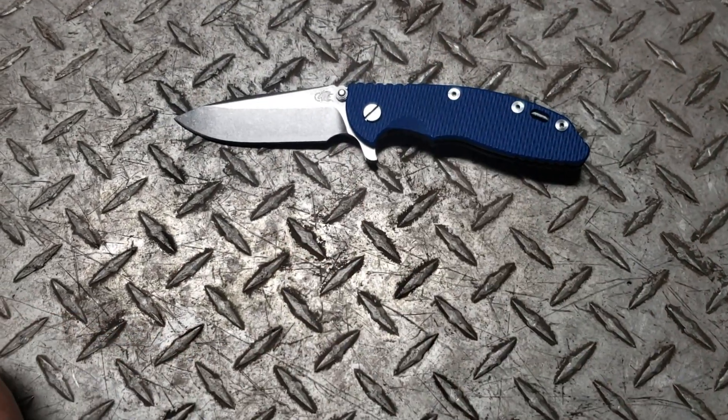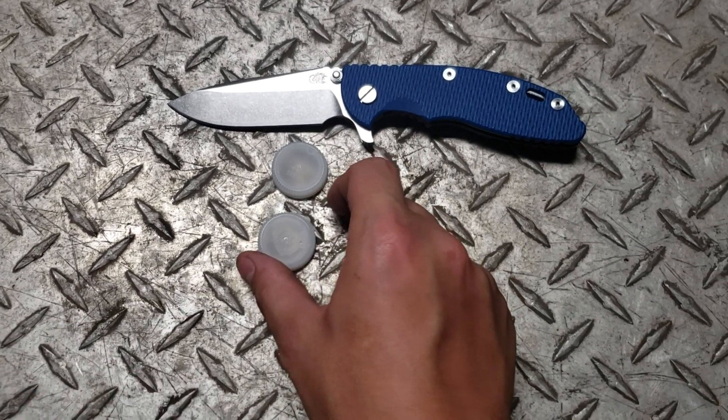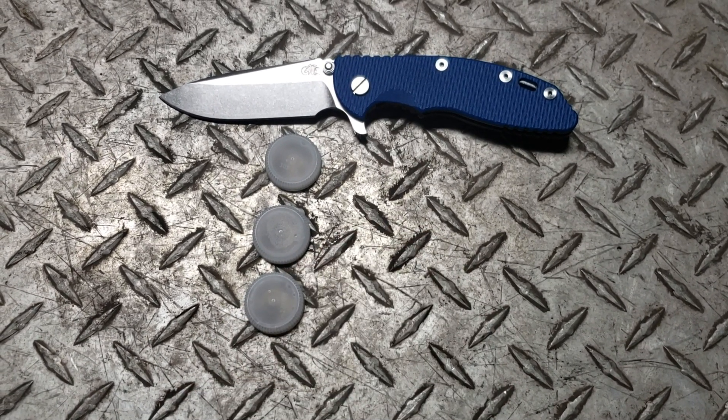Here it is against a bottle cap for size comparison. Here's a Spyderco bottle cap and then here's another bottle cap.